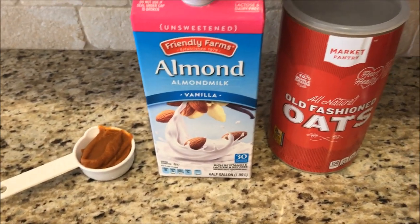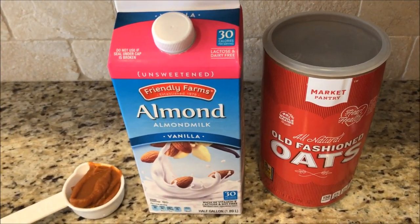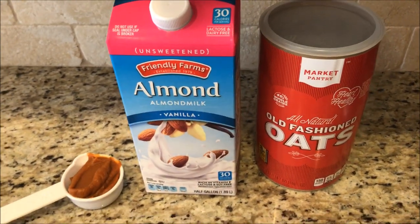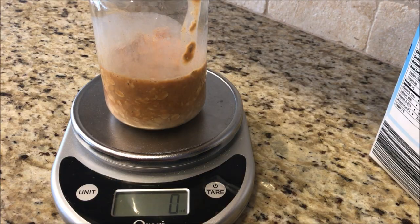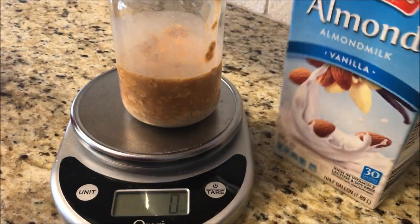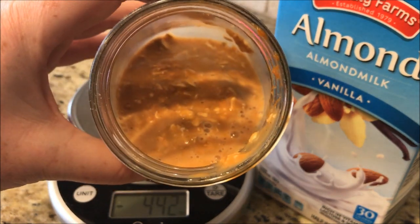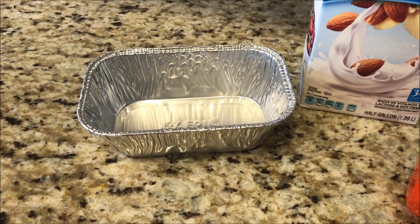The first recipe we're making with the pumpkin spice puree is pumpkin spice overnight oats — four smart points. You'll use a half cup of old-fashioned oats, a half cup of unsweetened vanilla almond milk, and a quarter cup of the pumpkin spice puree. You don't need any extra spices since it's already in the puree. So in the mason jar I measured 40 grams of oats, 120 ml of almond milk, and a quarter cup of the puree. Mix it all up, put it in the fridge overnight, and we'll check on it in the morning.